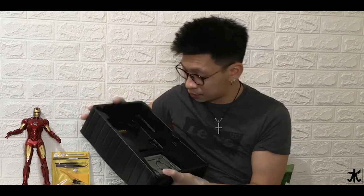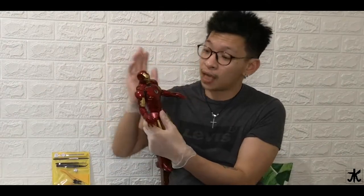So yeah, this is it for everything inside the box and the figure itself. I hope you guys enjoyed watching this short unboxing video for Iron Man Mark 4. I was really expecting this guy to be heavy, but I didn't expect it to be that light. It is a limited edition, so I hope you guys enjoyed this unboxing video. Right after this video, it's going to be the showcase — all the movements and whatever I'm going to do with it.